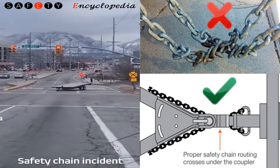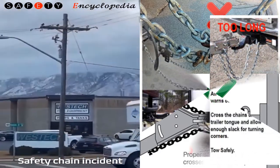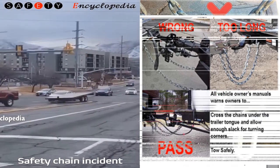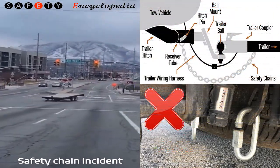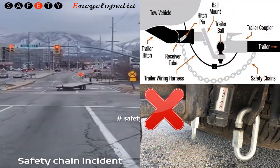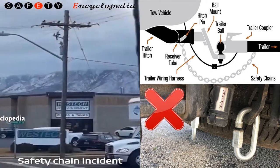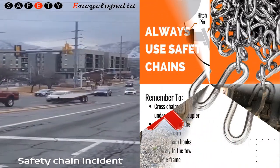Two safety chains are required and must be attached to their own chain retainers. Remember, improper rigging of safety chains can not only result in loss of control of both your trailer and tow vehicle, but can also cause serious injury or worse if the trailer uncouples from the tow vehicle.